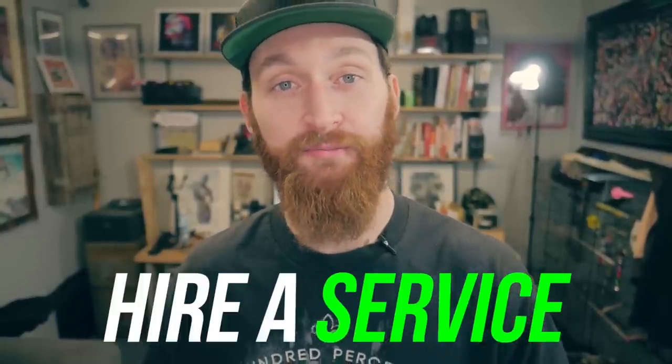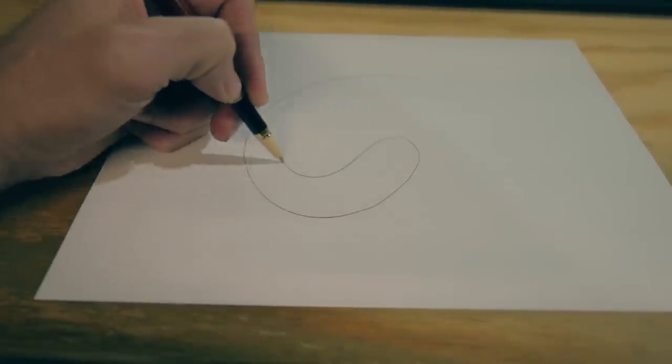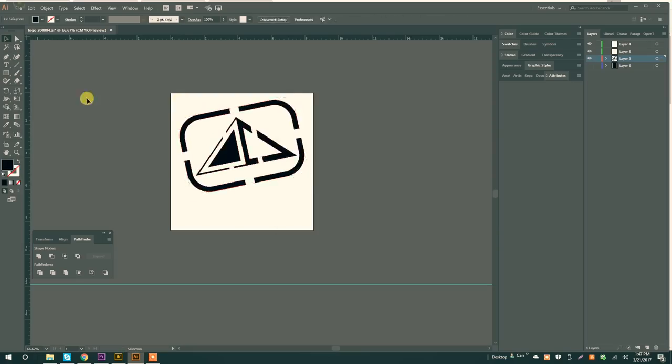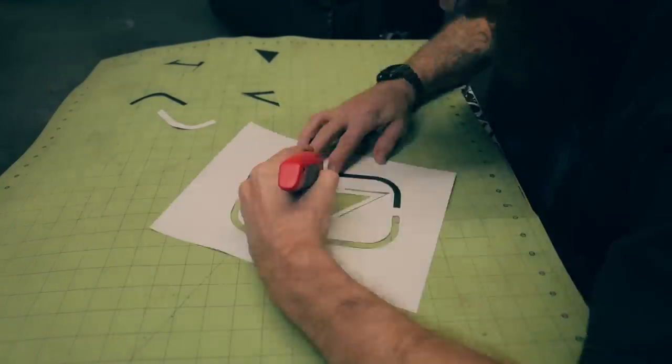Number one: have them printed by a professional service — I've included a link in the description below. Number two: hand-cut stencils. If you have some freehand or tracing skills, this is a great DIY option. Or if you're lazy like me, you could just print it out, grab yourself a blade, and cut out the black areas to create a stencil.